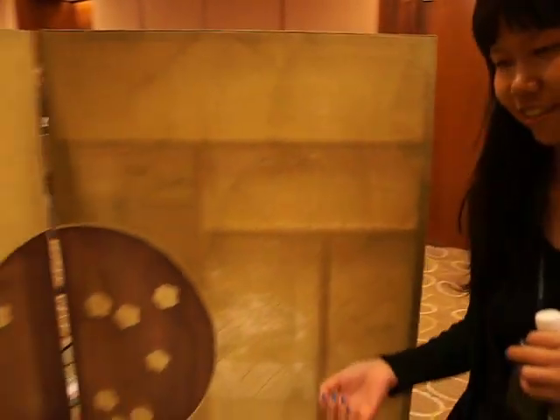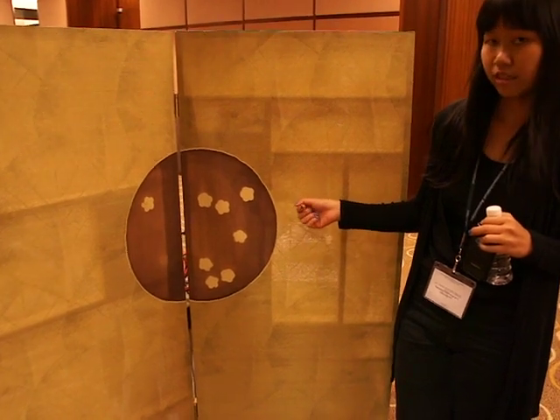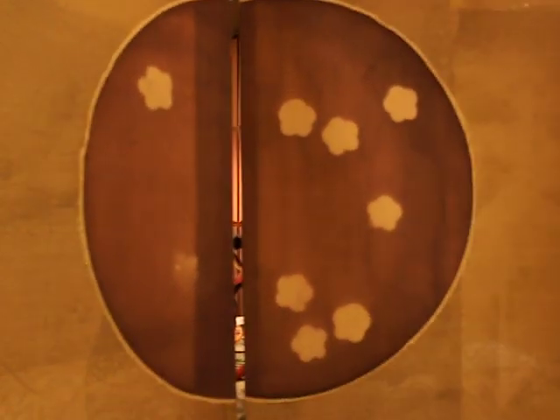This is the Oriental Screen, and the portion in the middle — the textile — reacts to heat. You can see the flower petals appearing because there's a heating element right at the back heating it.